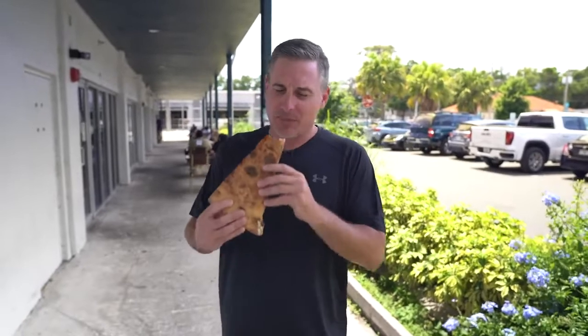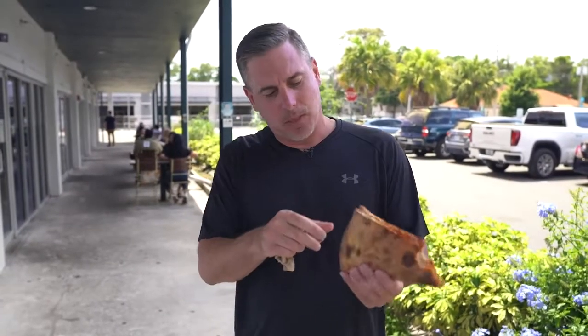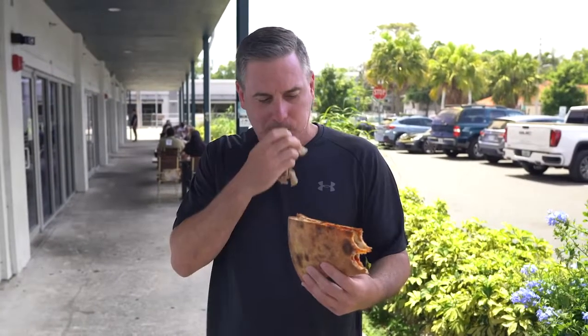Sorry, talking with my mouth full. This is actually good. I'll tell you, I'm not a big fan of the thin crust — really no oomph to it — but it's good. Sauce is a little sweet. I can feel the odds that are coming on, but I like it. I like it a lot.